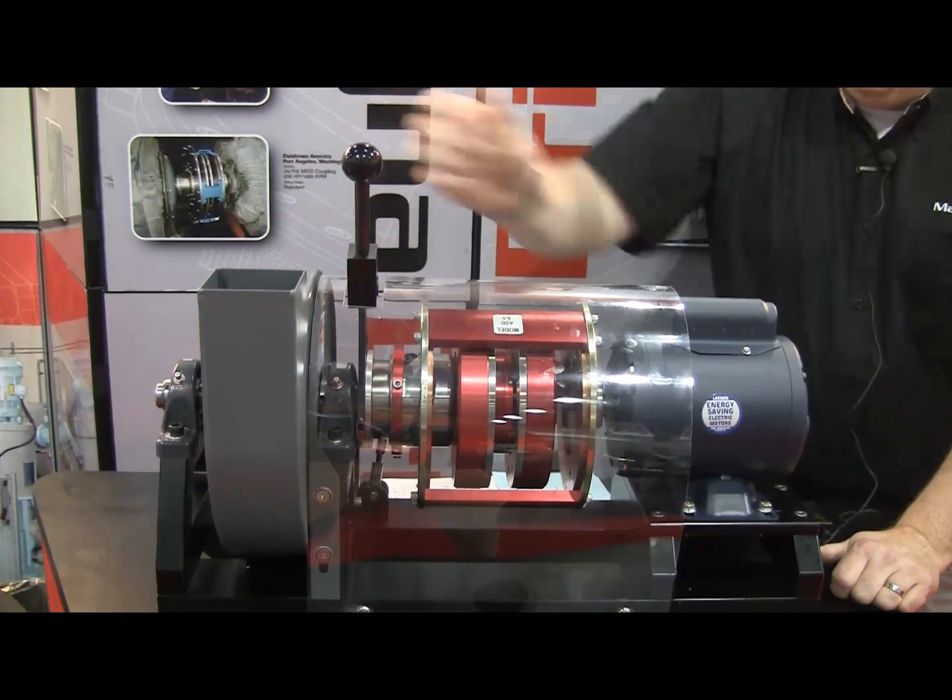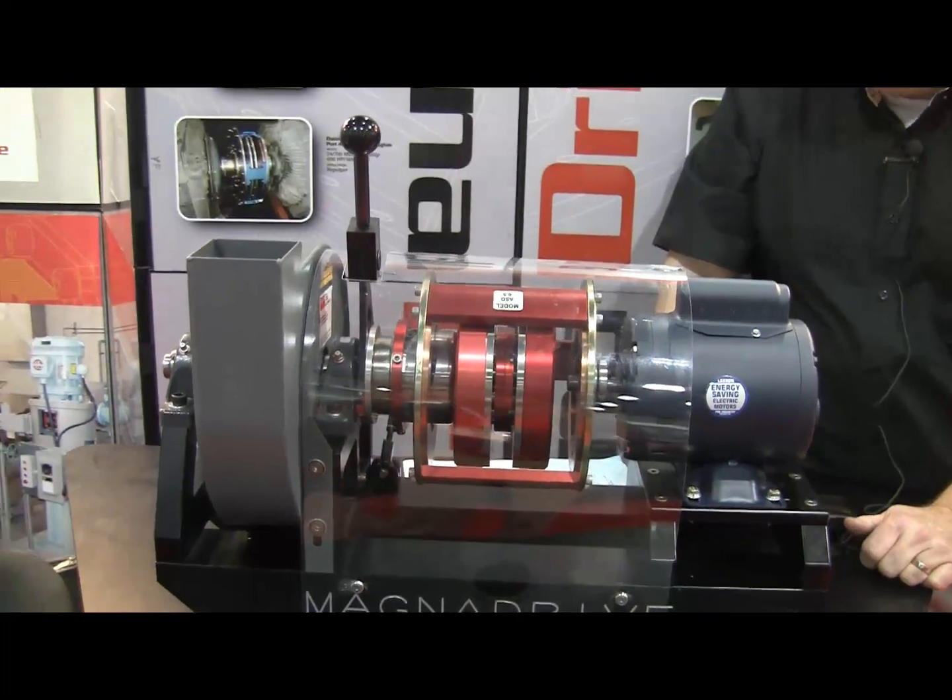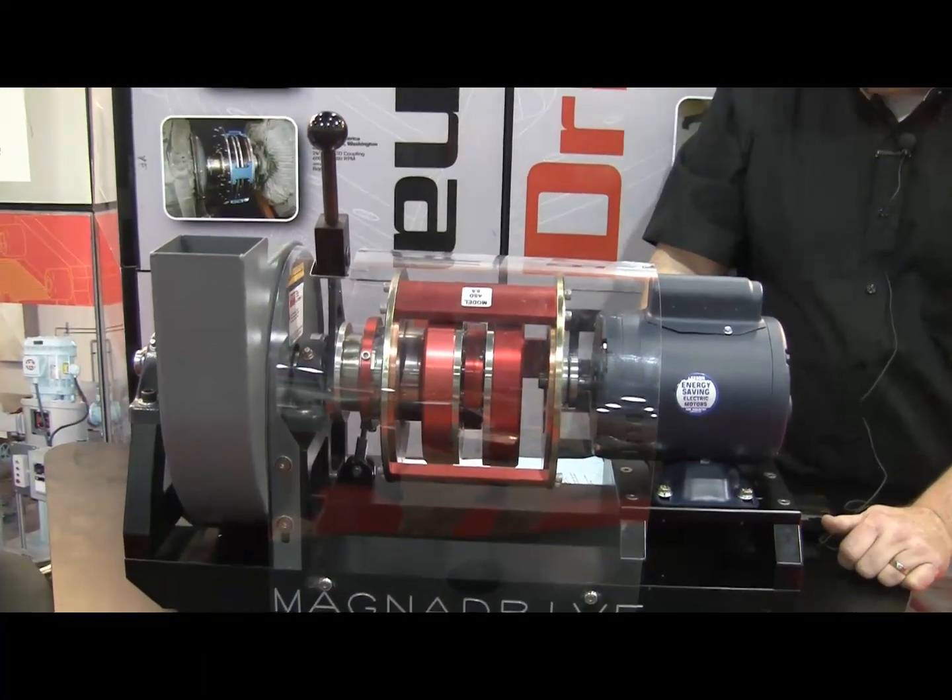As you can see, we can use that as a soft start, which results in energy savings and process control.